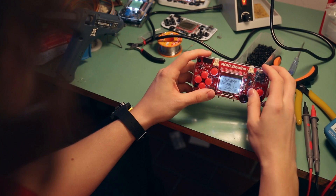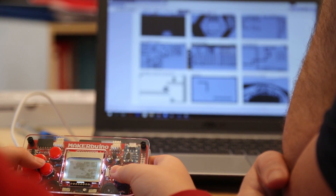Don't get the wrong idea — it's not going to run the latest Call of Duty game, but you'll spend hours with it learning, exploring and creating.